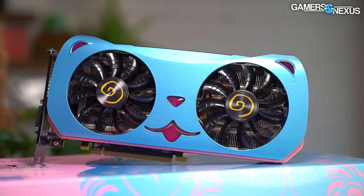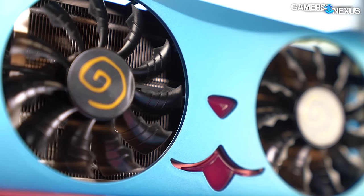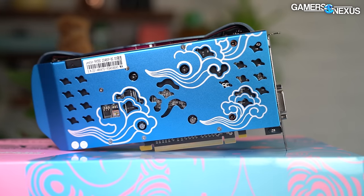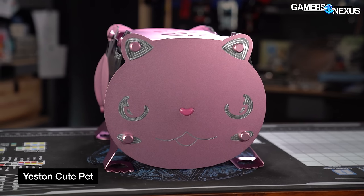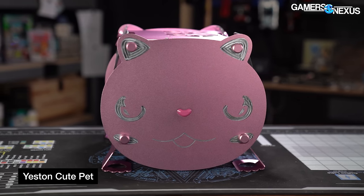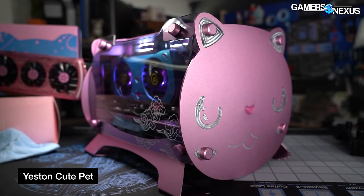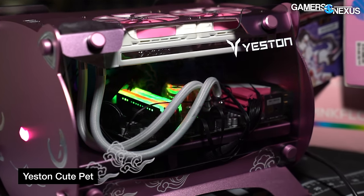To get you up to speed quickly, Yeston first landed on our radar back in 2019 when they launched the RX 580 Cute Pet - a card we bought from AliExpress. They mostly sell to the Chinese market. We found this card to be almost charmingly and reasonably well-built, so we went in pursuit of their other products. That brought us to the Cute Pet case, which became popular enough after our video that people were emailing us asking how to buy one. It's a micro ATX box with pretty high quality machining, highly competitive build quality, and an obviously unique look.